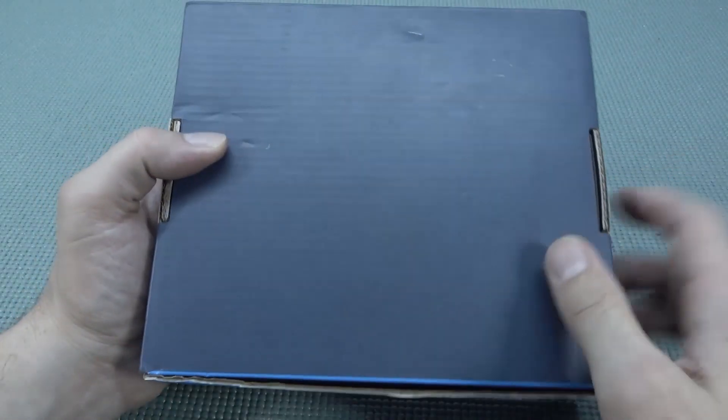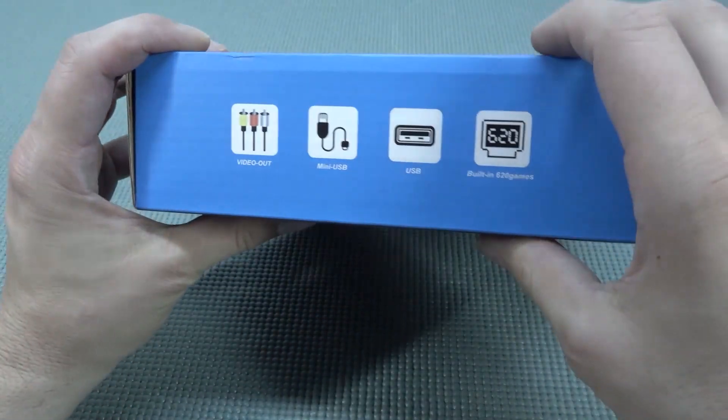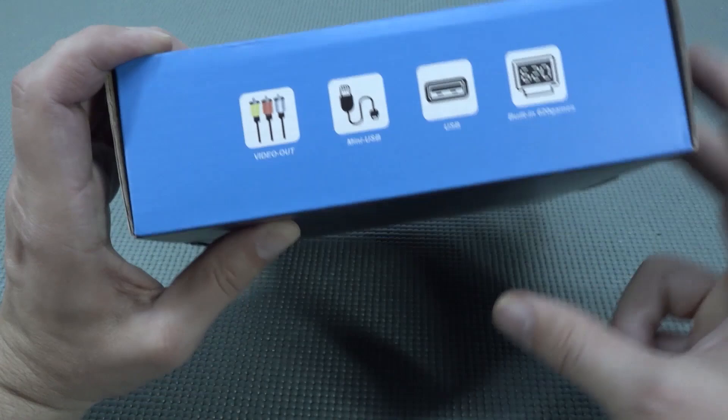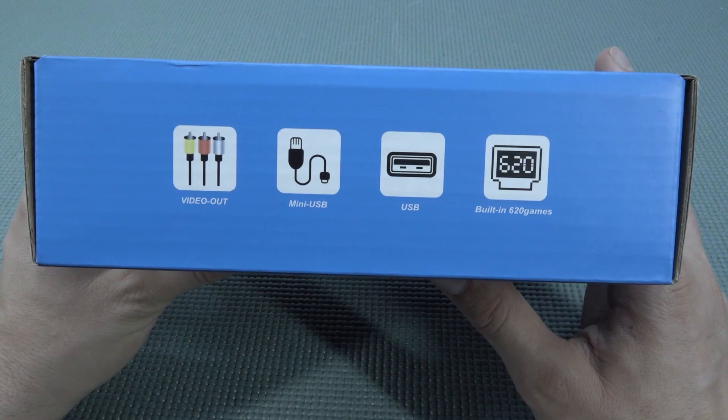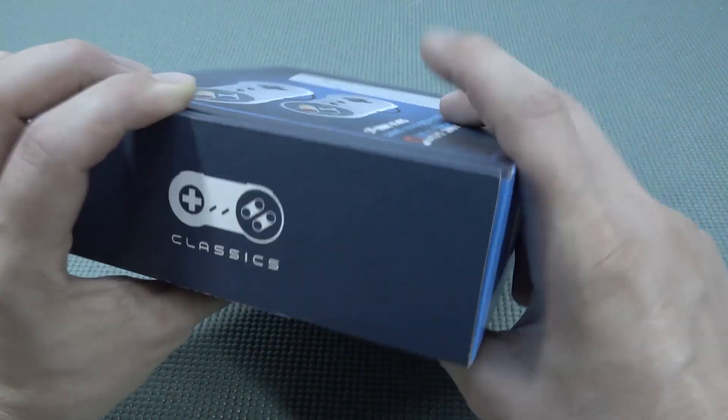I've reviewed all kinds of weird devices, but this Gamebox 5 I have never owned. I just wanted to check it out. Unfortunately this thing comes with only AV out, mini USB for charging or reset power, USB, and built-in 620 games.